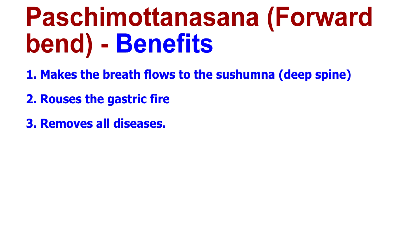Hi, this is Michael from Yoga for Eternal Bliss and today we are going to do Pachimottanasana, or Forward Bend. The Forward Bend, as the Hatha Yoga Pradipika says, is the most excellent of asanas — it makes the breath flow to the Sushumna, the deeper spine, rouses the gastric fire, makes the lion lean, and removes all diseases.